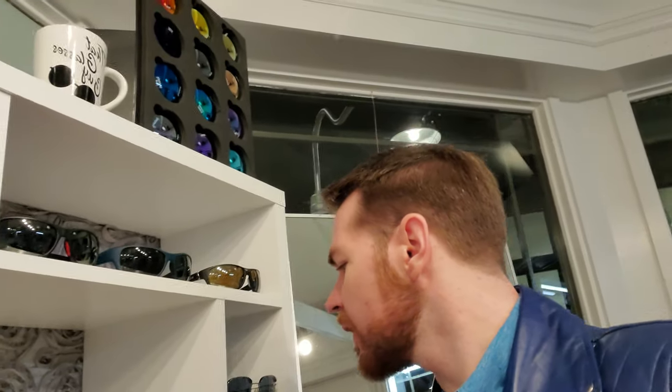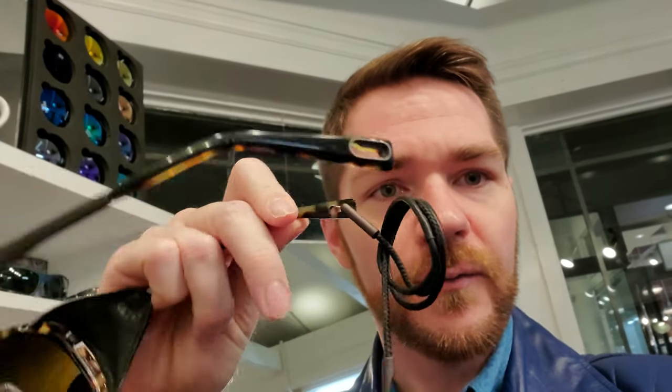The strap locks in at the back, and it's included with each one. Depending on the model, some straps are canvas and some are leather — this one is one of the leather ones. You can see it actually locks into the temple, which is a really nice benefit. If you get knocked around and the glasses fall off, they're not going flying down to the bottom of a cliff.